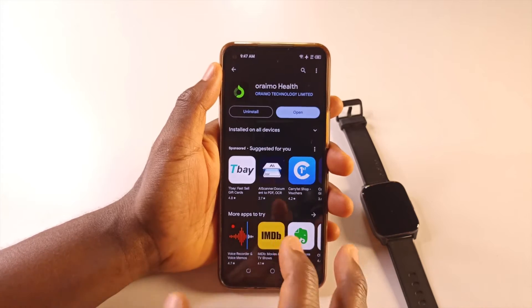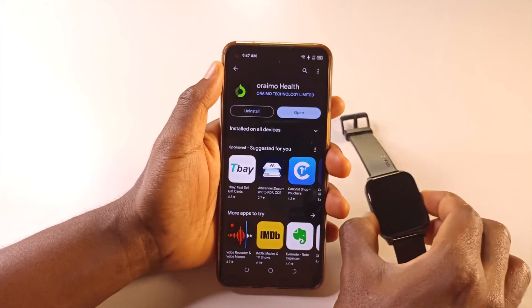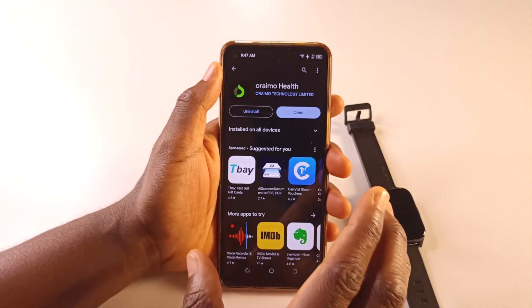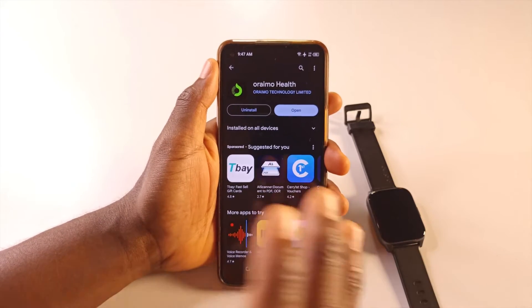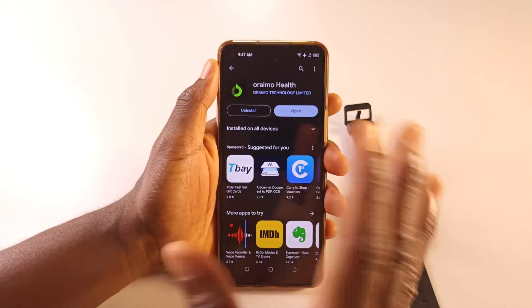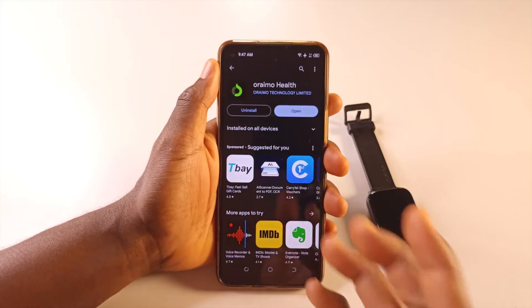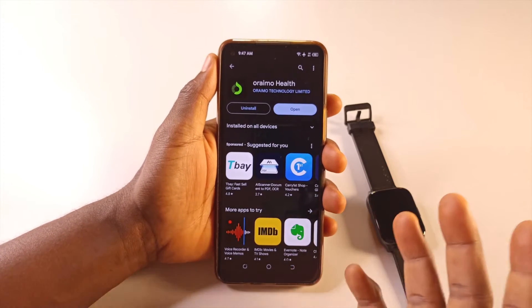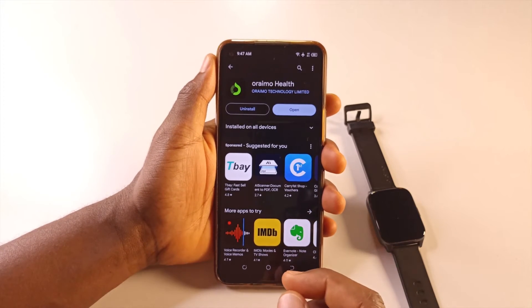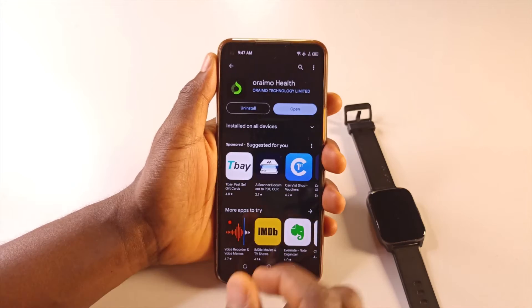It is done installing. As I said, I have never connected this phone with this watch — this phone has just been used for recording videos. So all you have to do is get any phone. Maybe ask your friend or siblings for a phone to do the same steps, just temporarily, until you're able to get a new phone. Or if you already have a phone, you can follow along.